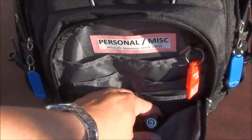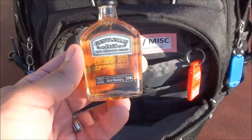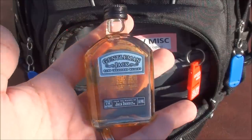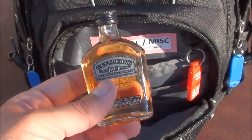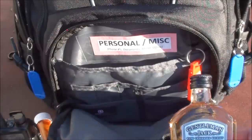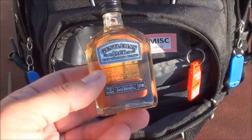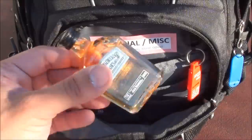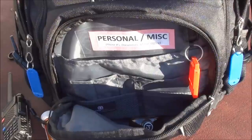Last but not least I have a little morale item — some Gentleman Jack whiskey in a glass bottle, which will last a long time. I wanted this for morale, also for bartering. In stressful situations having a little swig of booze can help out, even though it goes against everything the SAS Survival Guide would say. It's also useful as a sleep aid. Those are all the items in the personal and miscellaneous compartment.